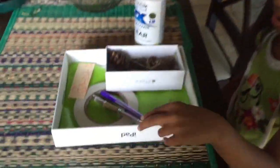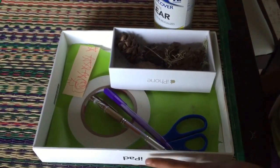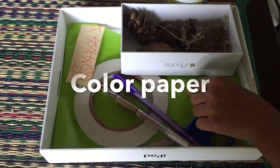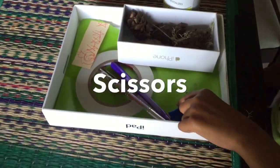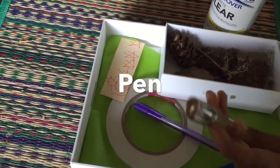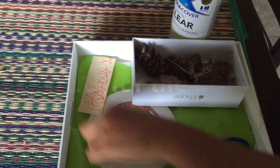The things you'll need will be a box. This is an iPad box, but you can use any kind of box. Some green paper — colored paper, I would say. Some scissors. Any kind of pen, or I would say a brown pen. Some double-sided tape.